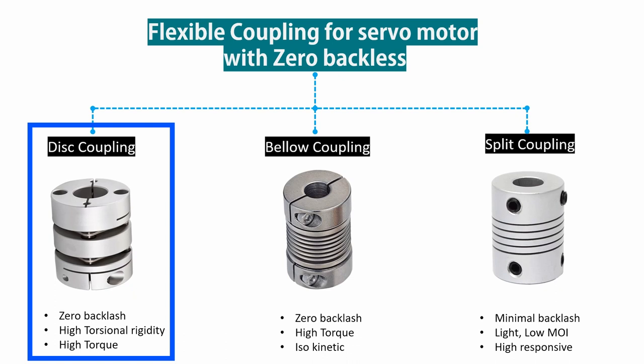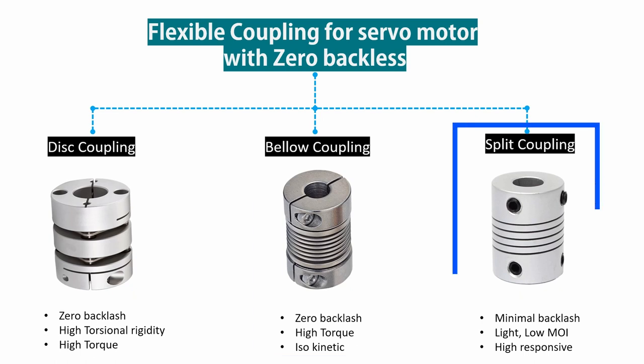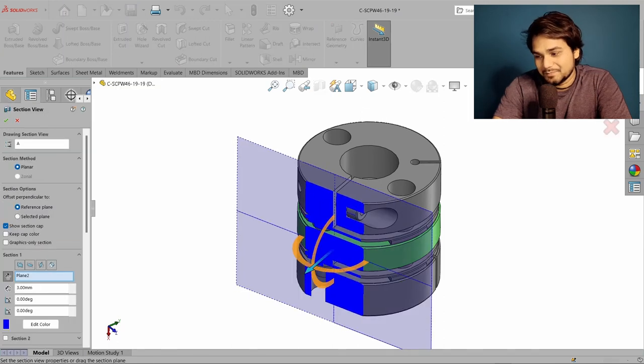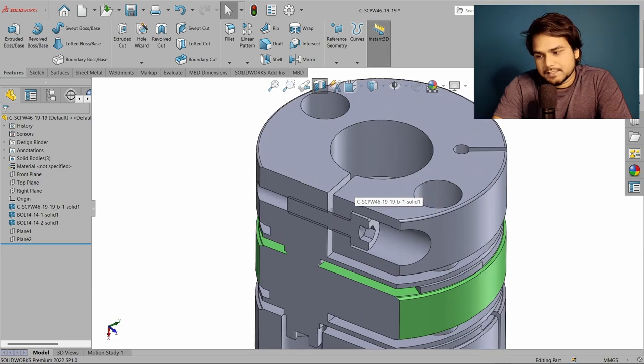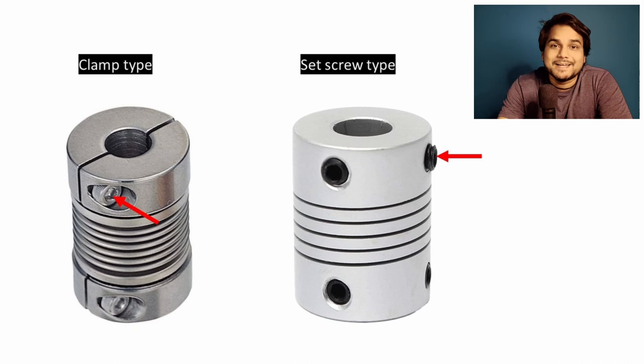Options include: disc coupling for high and moderate torque with zero backlash; bellows coupling for zero backlash with huge torque; or split coupling for moderate torque if some backlash is acceptable. To make the selection, I am referring to a catalog from Misumi — you can use any manufacturer's coupling. This video is not sponsored by any brand. I have selected a double disc coupling with clamp mounting. Clamp mounting means tightening the side bolts clamps the shaft, and a clamp-type coupling is always better than a side screw type in terms of holding torque and does not damage the shafts.